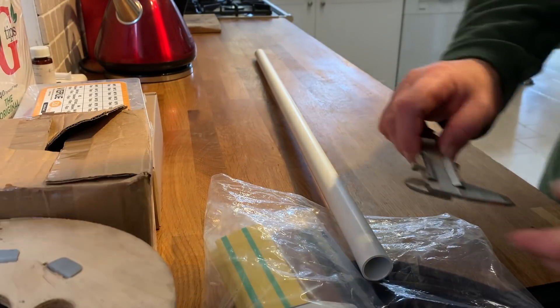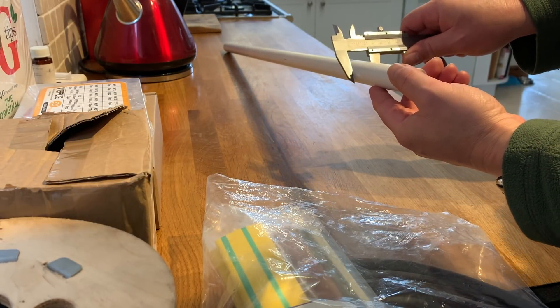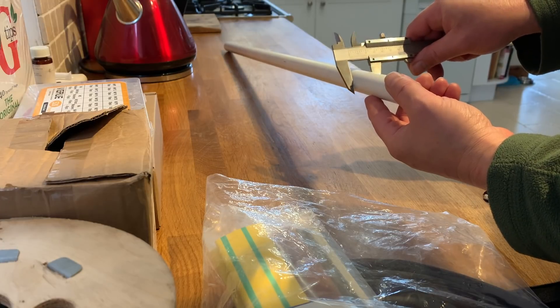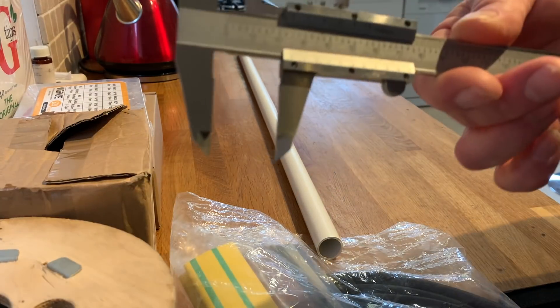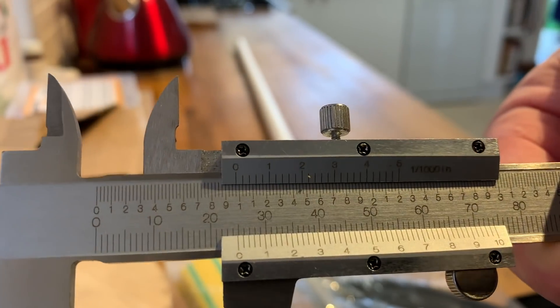Right, let's have a look. It's 25mm conduit.